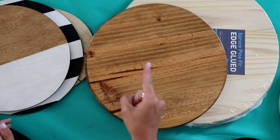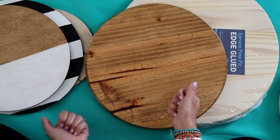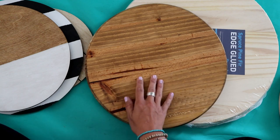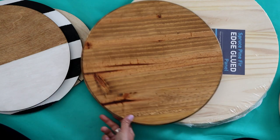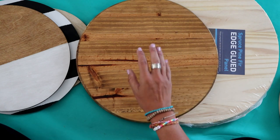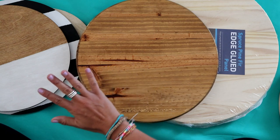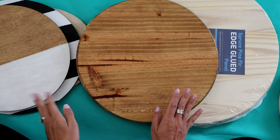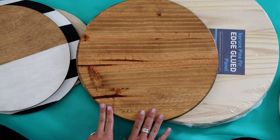One thing to keep in mind: if you are staining, the stain is oily, which means if you're trying to apply vinyl to it, the vinyl is not going to stick. It is so hard to get it off the transfer tape because of the slickness. So you can cover it with polycrylic — polyurethane yellows, but the polycrylic I'll link. If you cover your board with it, the vinyl sticks and it just makes life so much easier. Don't forget that step if you're planning on adding vinyl to these boards, because it totally makes it pop.